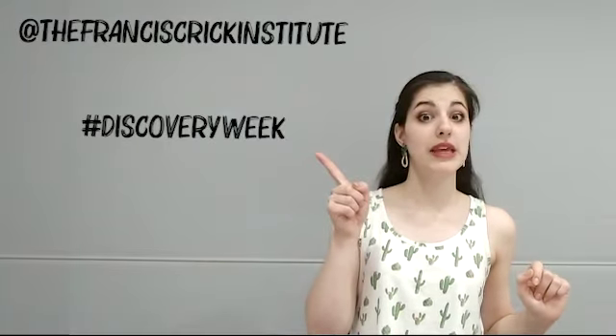I hope you enjoyed the video. Let us see your amazing creations by sharing them on Instagram, tagging us at Francis Creek Institute, and using the hashtags Discovery Week and Everyone's a Scientist for a chance to win an amazing prize. Have fun!